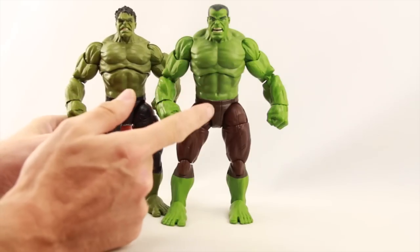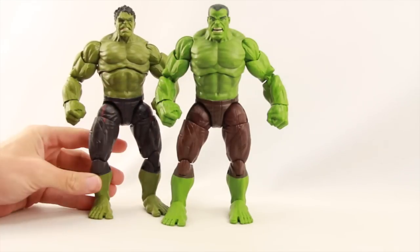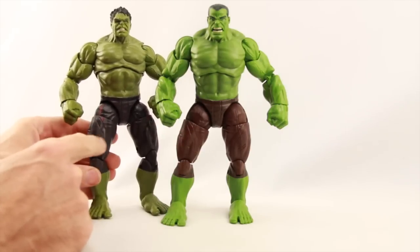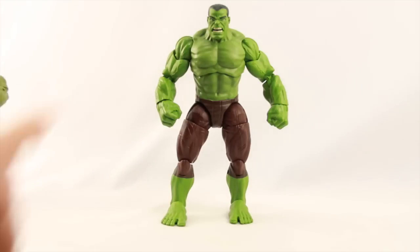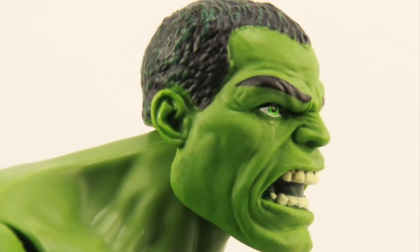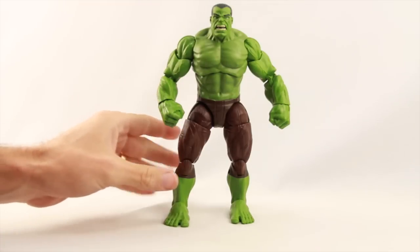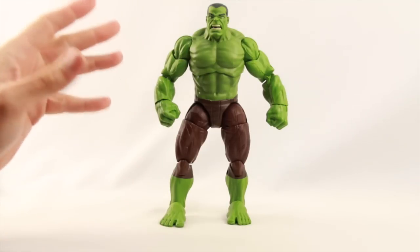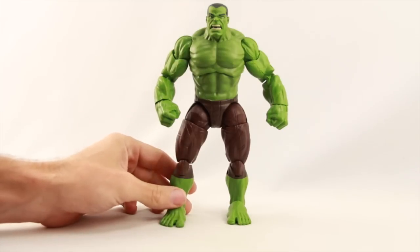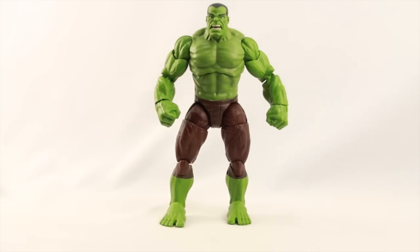Starting with the Hulk figure: this is just a repaint of the Age of Ultron Hulk from a couple waves ago. The green is a lighter shade than the more olive green on the movie figure, it doesn't have the red striping, and the pants are now brown instead of navy blue. They've given it a different head sculpt to look like his appearance in the Marvel Now titles. It would have been nice if they'd included the time travel armor he wore at the beginning of those stories.